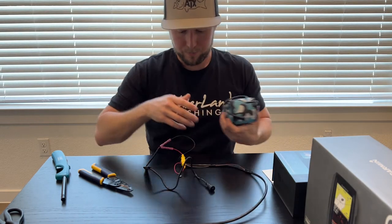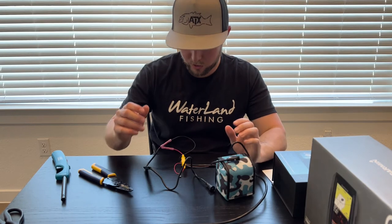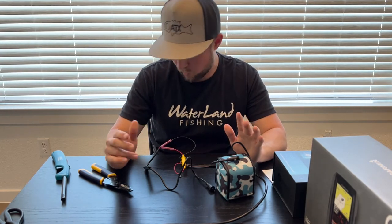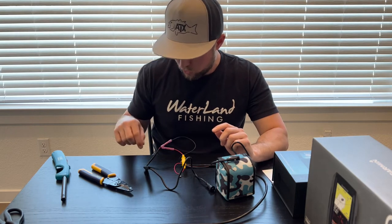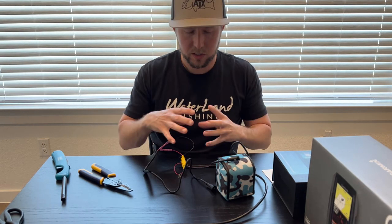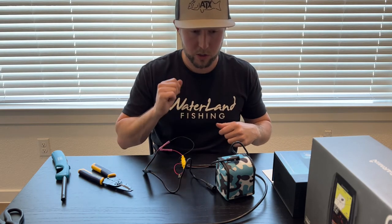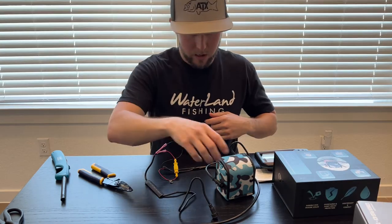I'm gonna go ahead and check the connection before I shrink all this tubing. Everyone else just does it and then checks it, but what if something went wrong? So I'm gonna check it first.